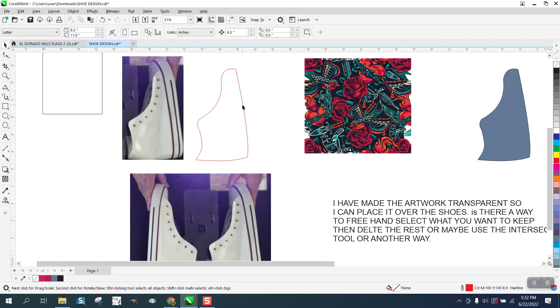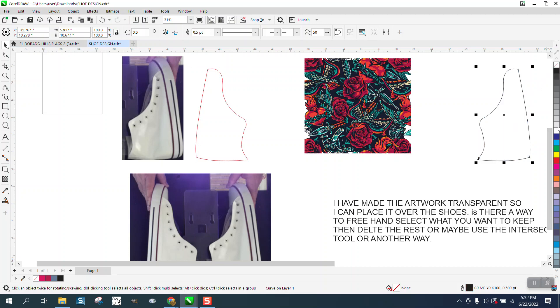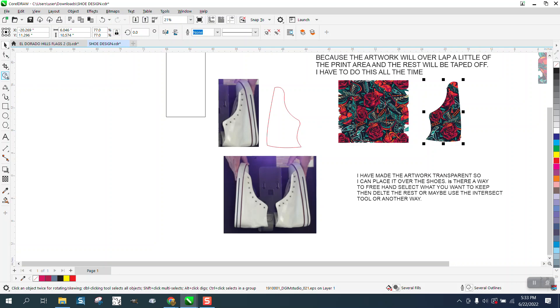Now we can get rid of all this. You could also flip this for the next shoe if you feel confident. We have this shape — left-click for no fill, then right-click a red hairline. I'm going to put it in my graphic. He actually had a transparency so you could see through it. You could maneuver it like that, then take both of these and intersect them. And there's your graphic for your shoe to print.